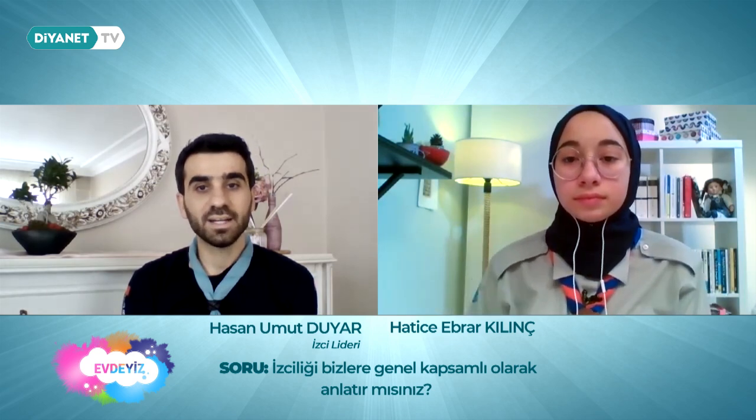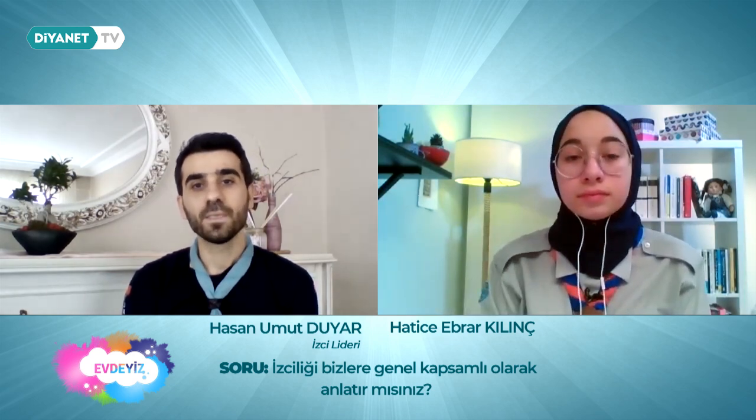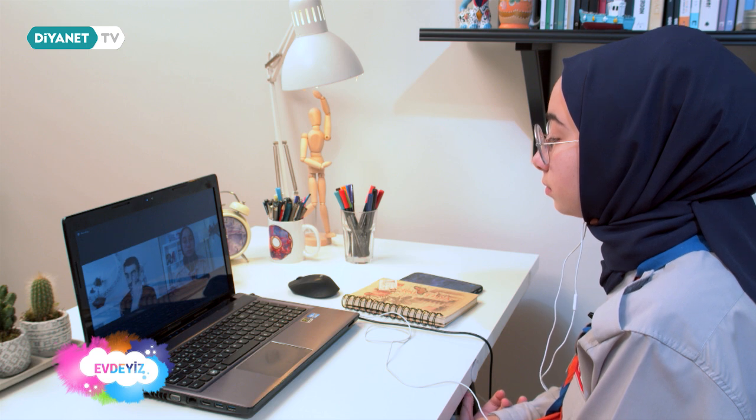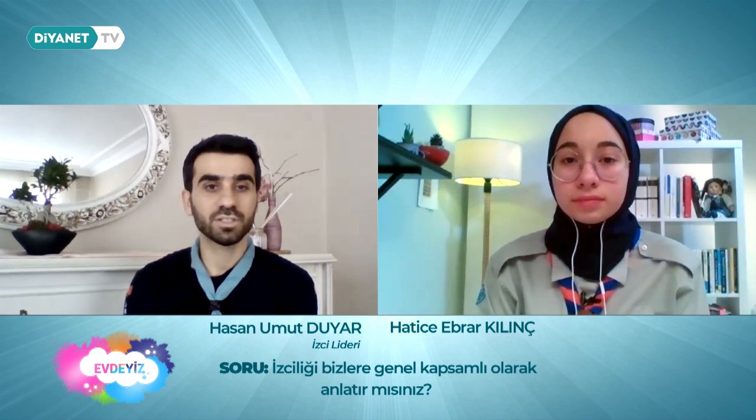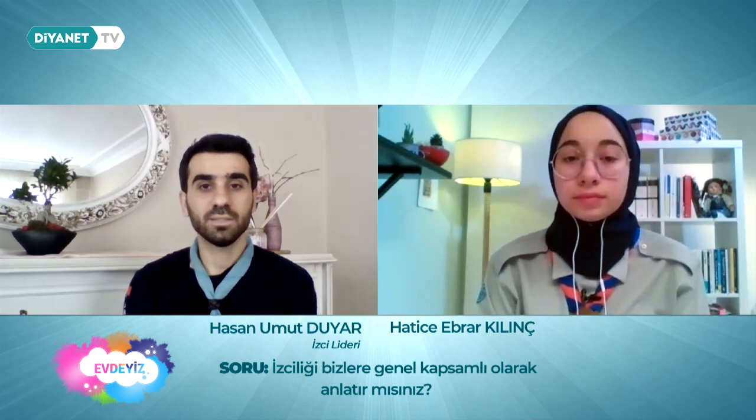İzciliğin bir andı var, izciliğin bir türesi var, prensipleri var, parolası var, metotları var. Ve bunların her biri çok değerli ahlak ilkelerine hitap ediyor. İzciliğin andını okuduğumuz zaman, türesini okuduğumuz zaman; mesela ilk and şöyle başlar: 'Allah'a ve vatanıma karşı vazifelerimi yerine getireceğimi.' Bu gerçekten çok değerli bir ahlak ilkesidir.